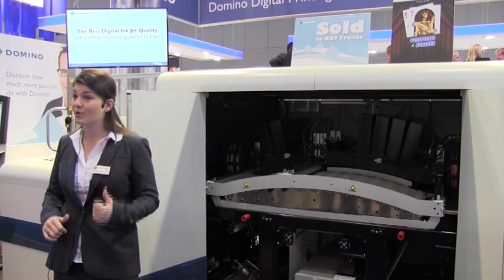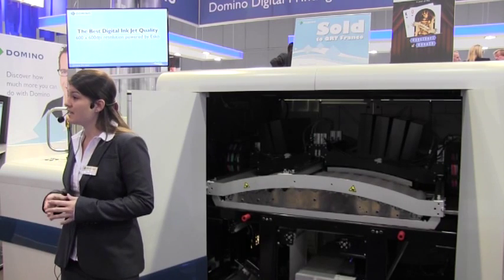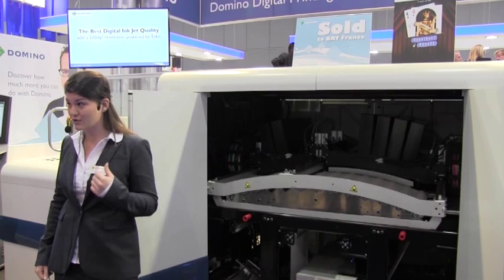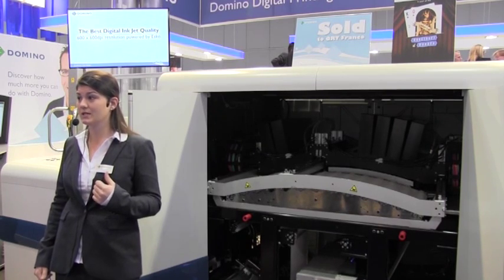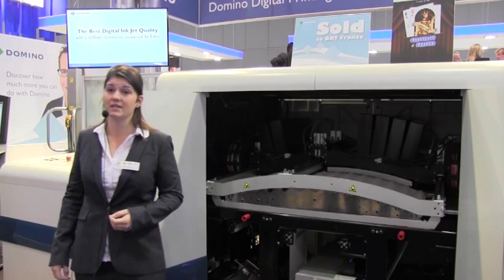This press has the highest productivity with print speeds of up to 75 metres a minute. During the 30-minute Flexo make-ready, this press can produce 2,250 metres of print — and that could well be 10 new customer jobs that you've just secured due to your reduced lead times.